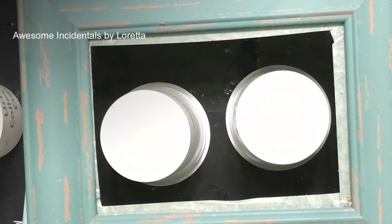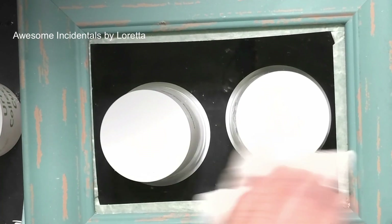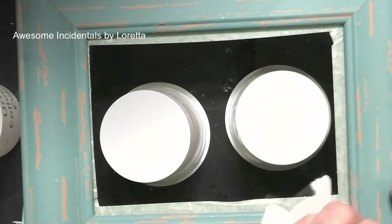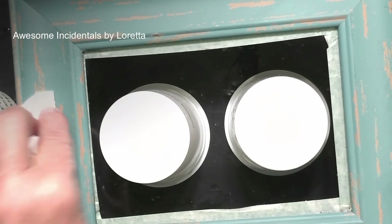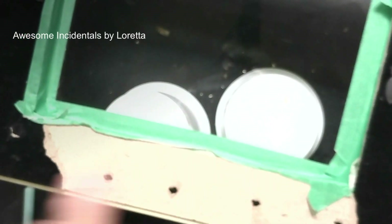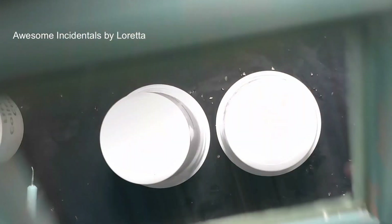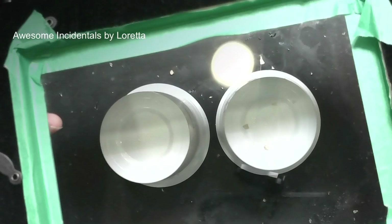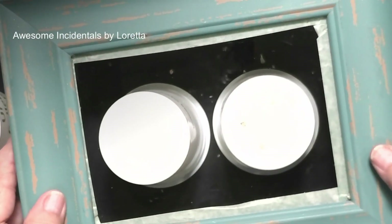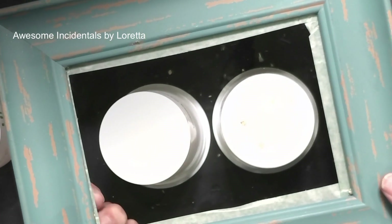Hello everybody, welcome back to the channel. I've been doing a lot of these little five by seven frames and people ask how I do that. It's not hard — just find a frame, seal it up. Sometimes it'll rip, but at the end I rip all that off and paint it, so it's a piece of refurbishing art. I tape it up so I don't get any leaks when I pour my resin.